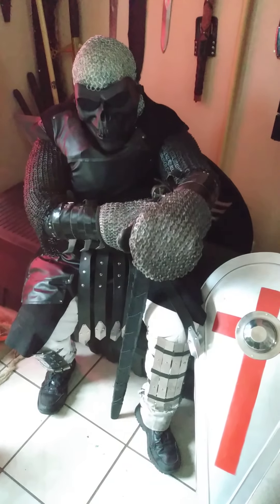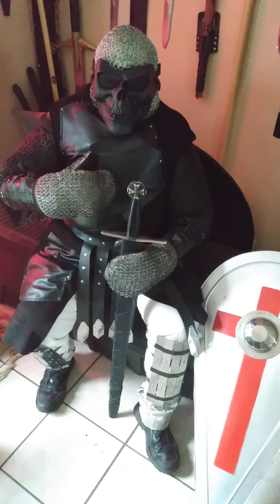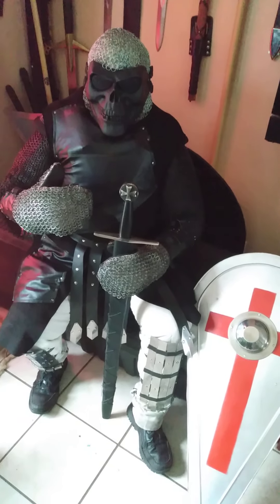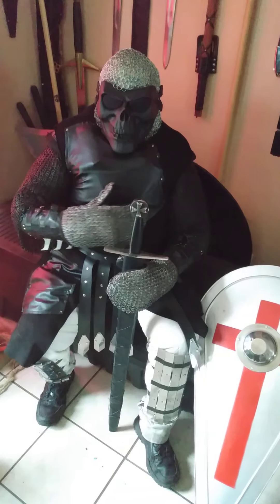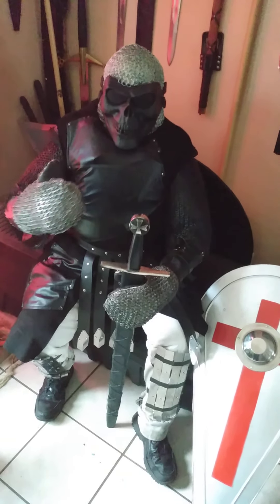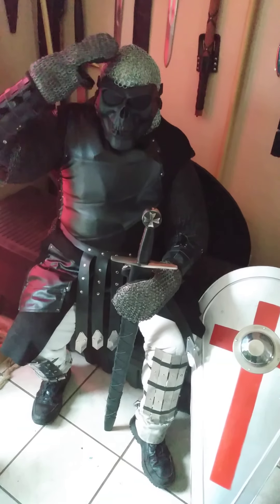I've got chainmail underneath here as well. I've got this surcoat, and underneath it I have basically a motorcycle vest with some hard plastic — this is going to be our replacement for what would normally be like a coat of plates. Underneath the motorcycle gear is the chainmail.